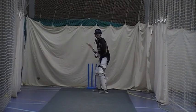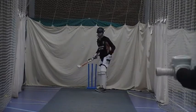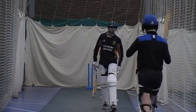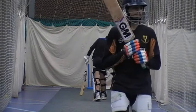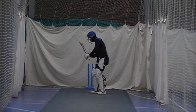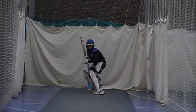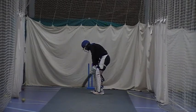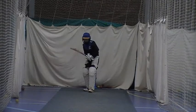Nice. One more. One knee. Hands in front, head in front of your foot. Lead and run it. Good. Brilliant shot. Bottom edge on the back — get the bottom edge running on the floor.